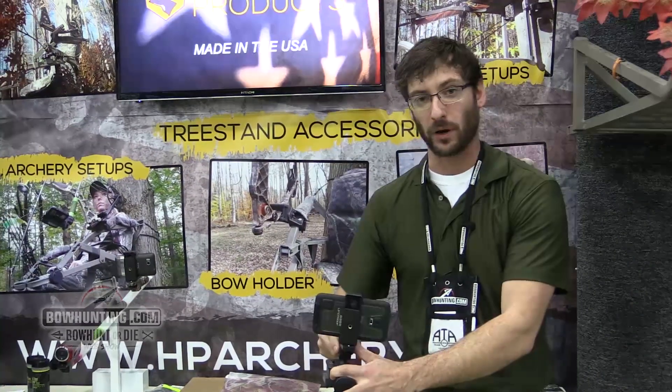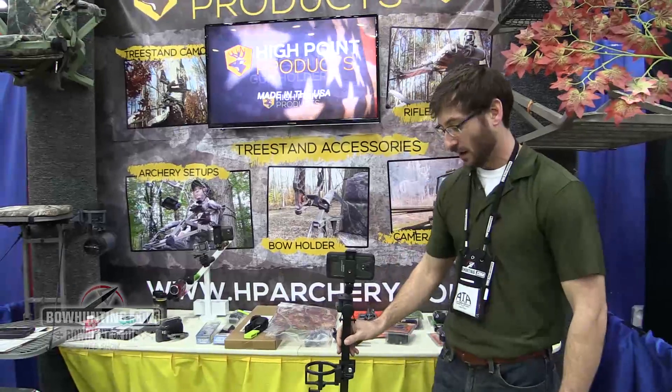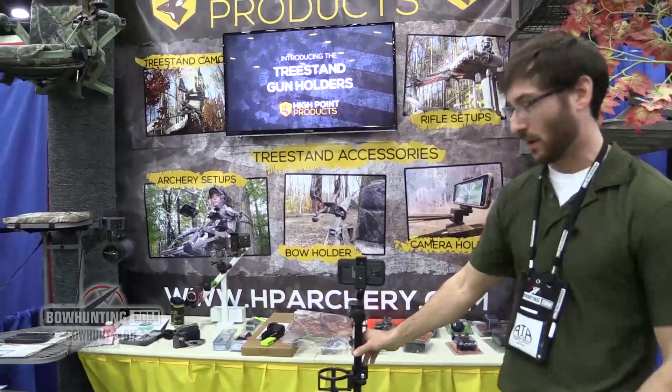Go ahead and hit your record button, you're ready to go — grab your bow, you know you're going to get your hunt, and you're squared away. Everything here is made in the U.S., in fact it's made right in Pennsylvania.